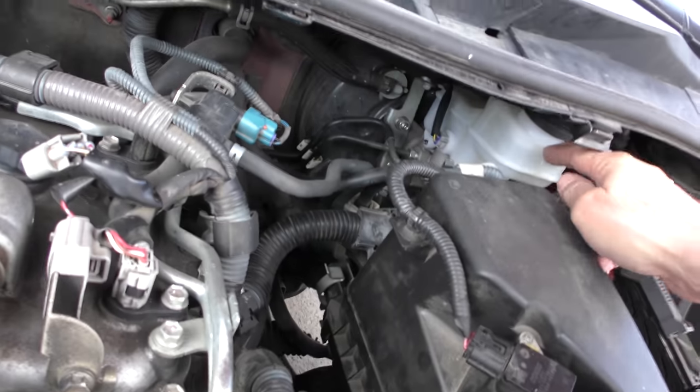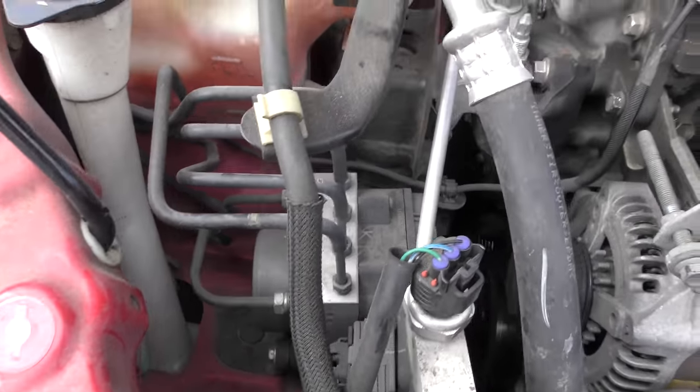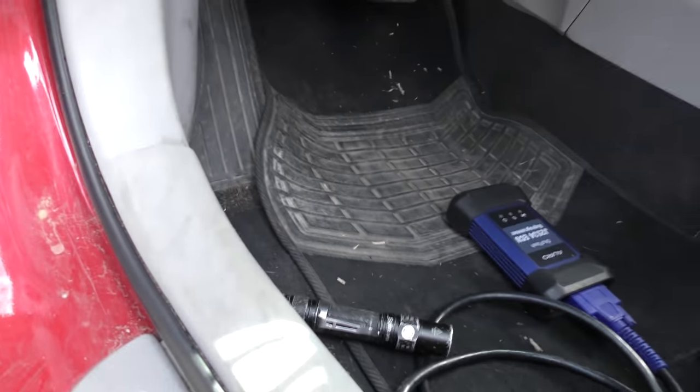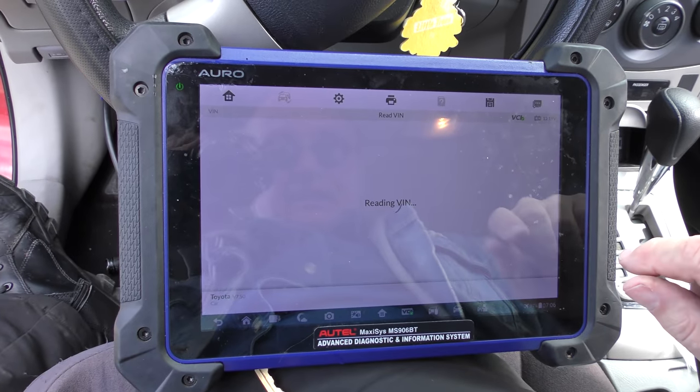Here's the master cylinder, all new. But this car also has anti-lock brakes right here. Unless you got a fancy computer like I have, you can't bleed the ABS system. But I got the machine, so let's hook it up. We got the old fancy scan tool, we'll plug it in, turn it on, and read the VIN code.